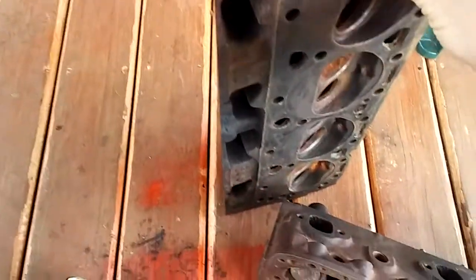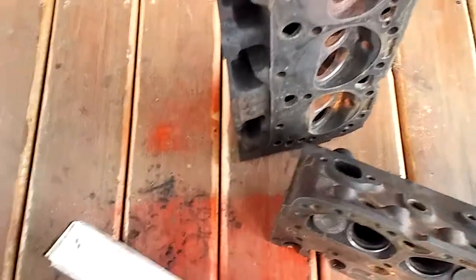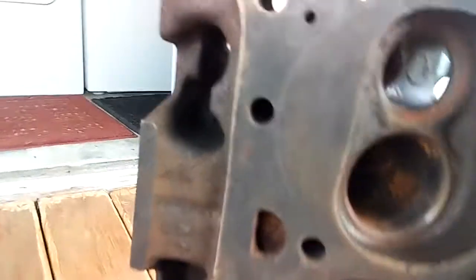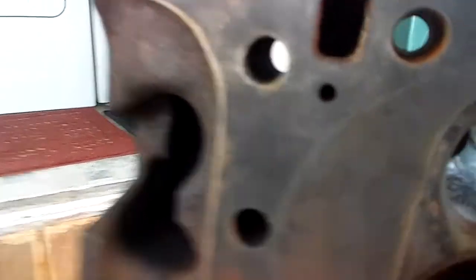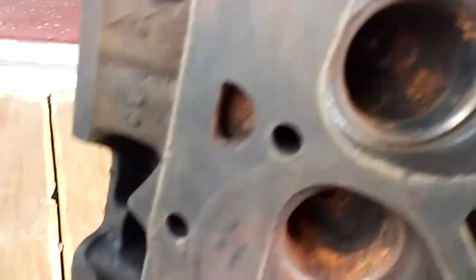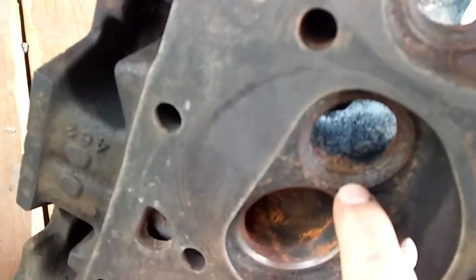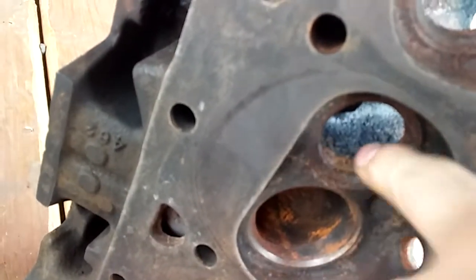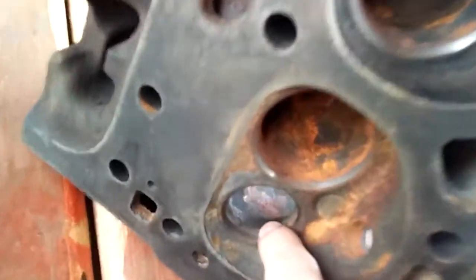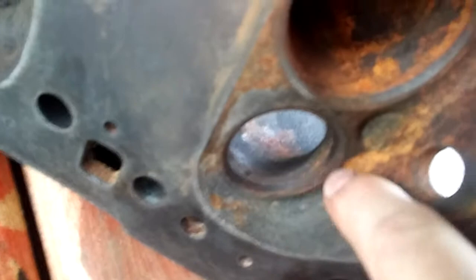Now this is a 66 head. This head does not have hardened seats and one way you can tell is when you look up in there — see how worn out that is? That's all your exhaust seats right here. This head has been sitting outside for a little while but you can still see this one's not too terrible, but these exhaust seats right here are not hardened.